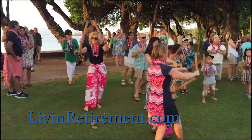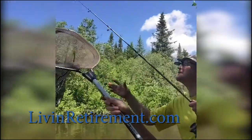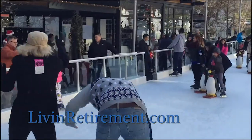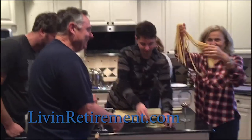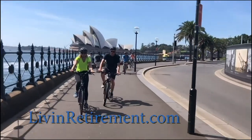From Fairfax Public Access Television Studios — this is LiveInRetirement.com with Peggy Crissell. We're in Santa Monica riding our bikes. A show that's all about how you can live your best retirement.